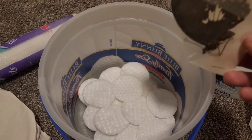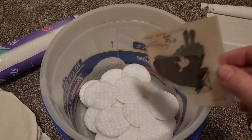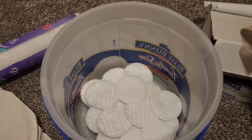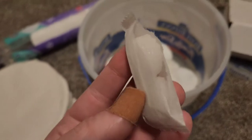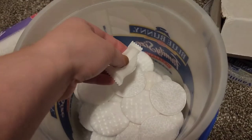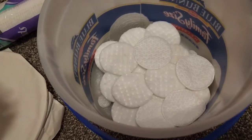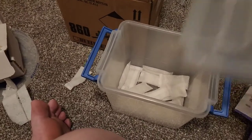Before the specimens go in, I almost forgot — the moth balls need to go in first. So here's the packet; I just tore it open. As you can see it has two discs in it. I'm just going to pop them down here in the corner. I think two should be plenty for this container.